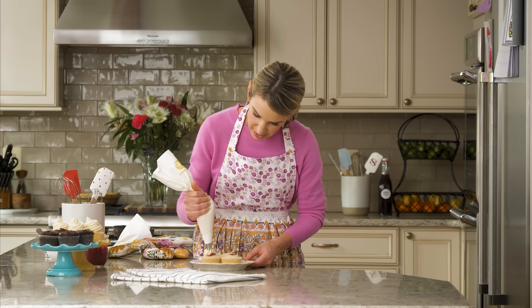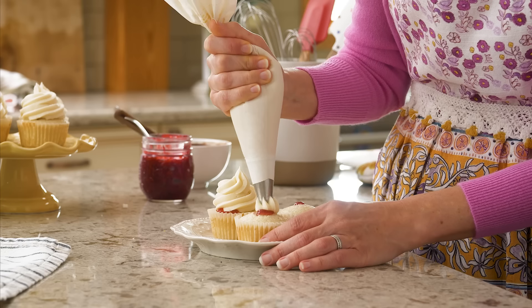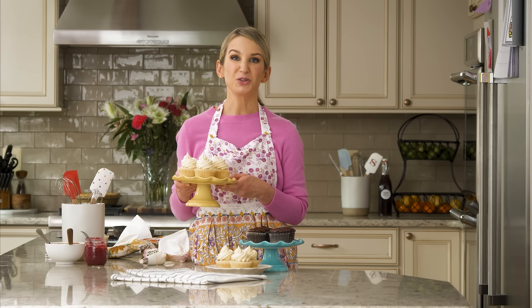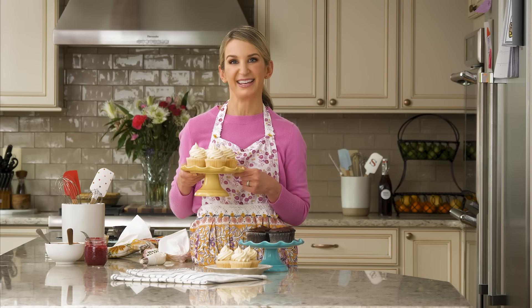This is just a vanilla buttercream right on top. So whichever method you choose, this is a great way to add a little something special to your next batch of cupcakes.